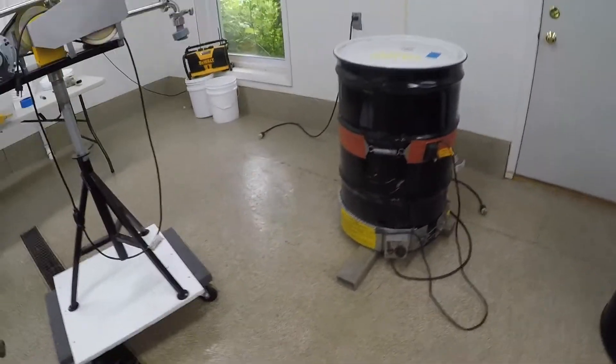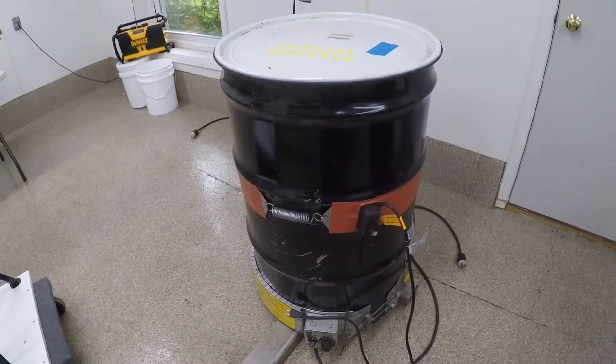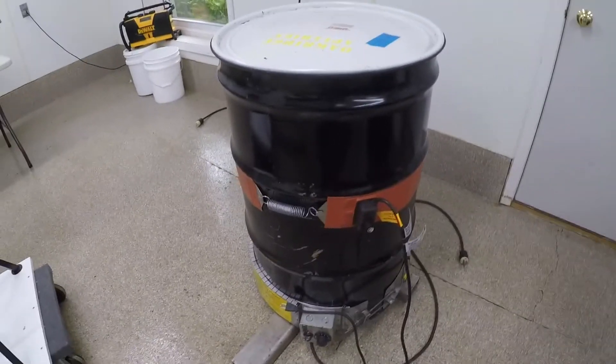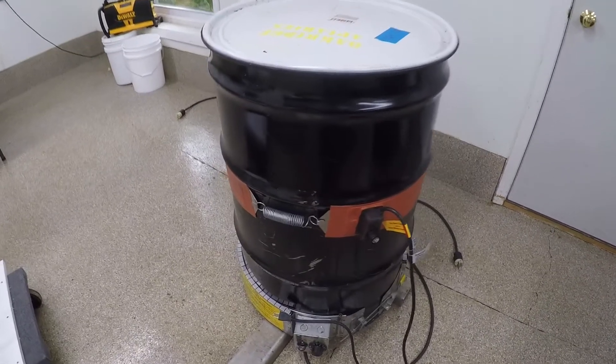Here we are in our honey house. This drum here is warmed up — I've had two heaters on there for a little over a day. Drums of honey get granulated, so you have to warm them up, and then you have to pump it out of the drum.